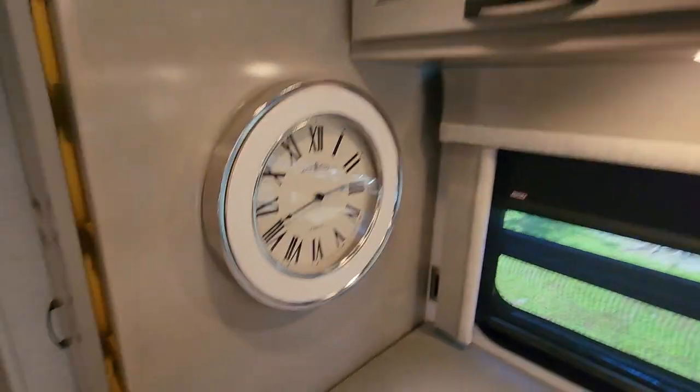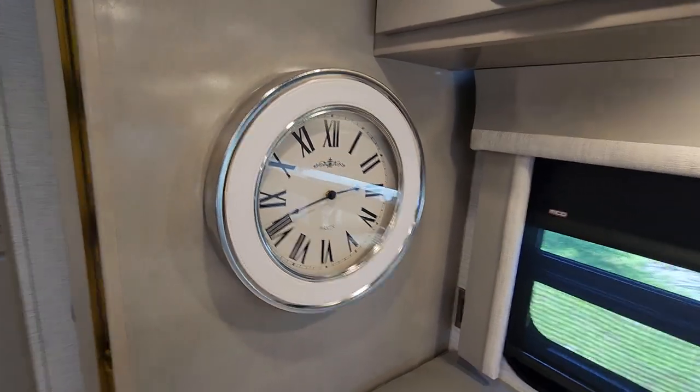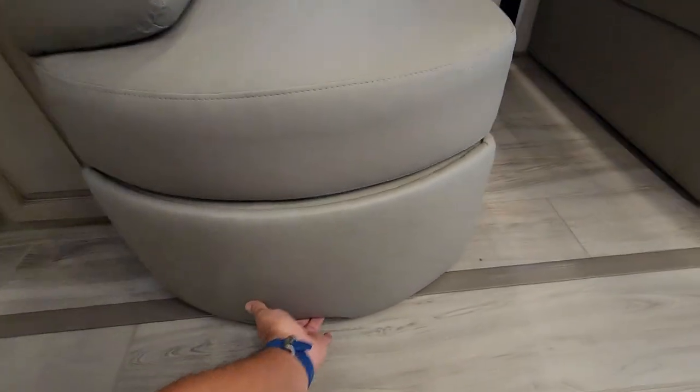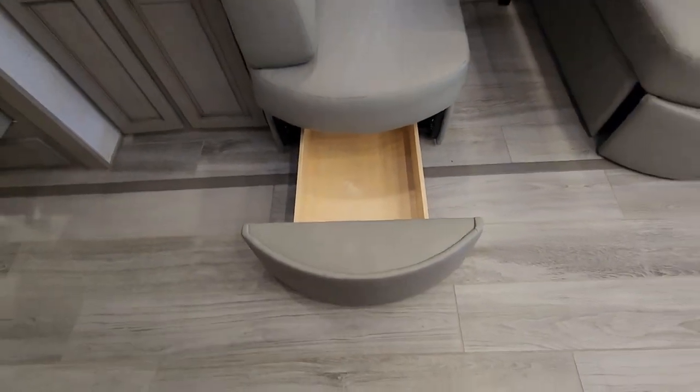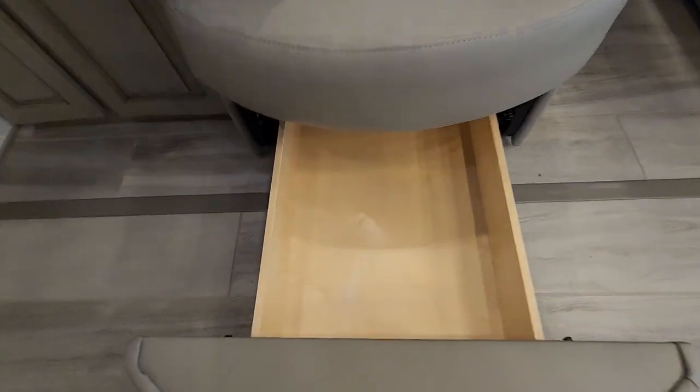If you don't want the clock I'll be happy to take it off your hands — some people don't like them but I think it's gorgeous. At the dinette you have two drawers on each side to put puzzles, games, and things like that underneath.